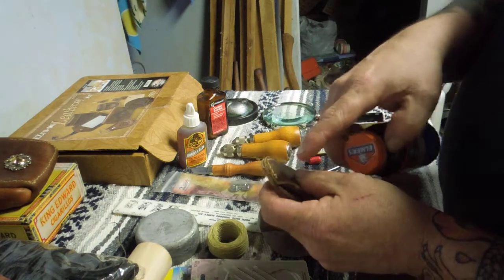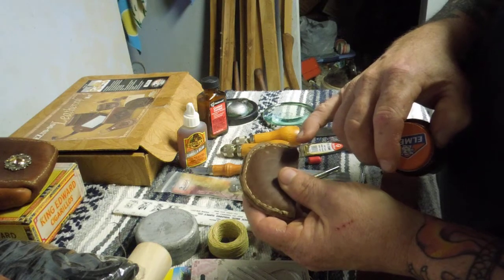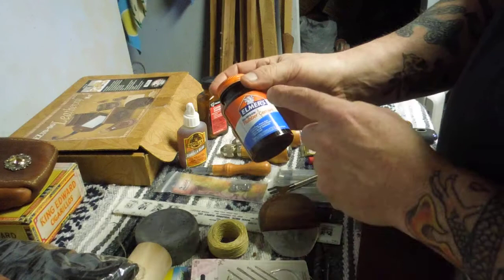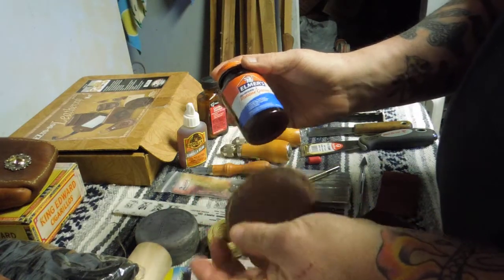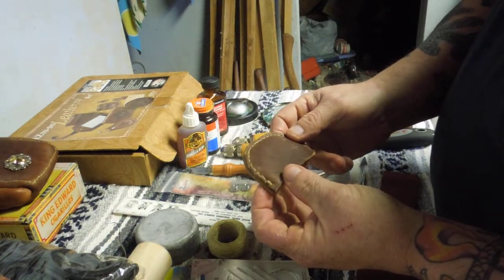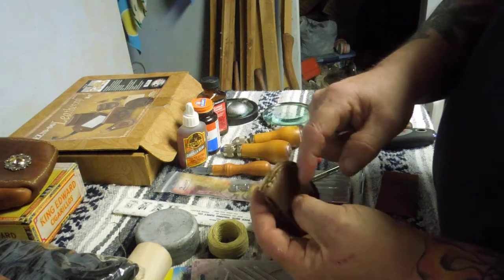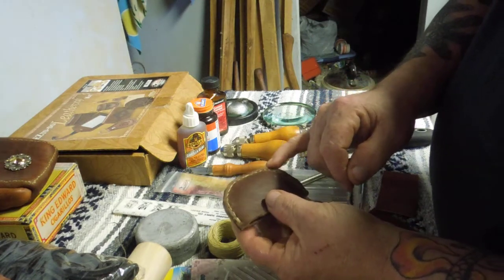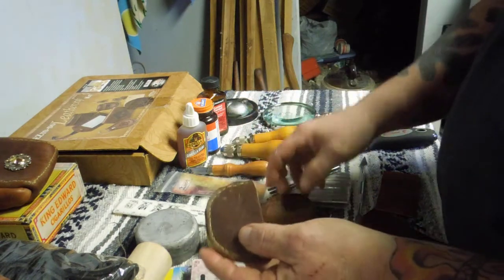There are a couple of different lessons learned about that. The biggest one is once you've glued two things together with rubber cement, they're stuck together, but there's a layer of glue in the middle. That's sticky rubber, which shouldn't be a big surprise because it's called rubber cement.